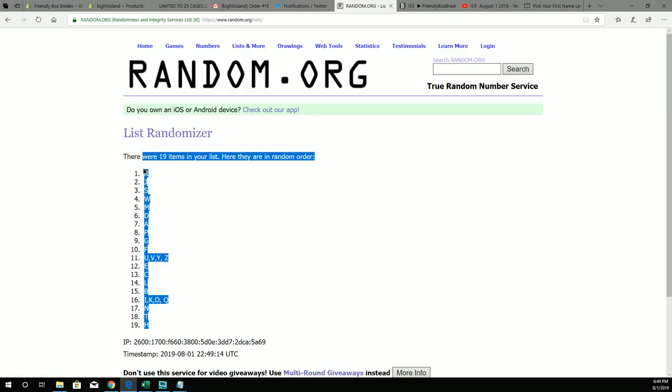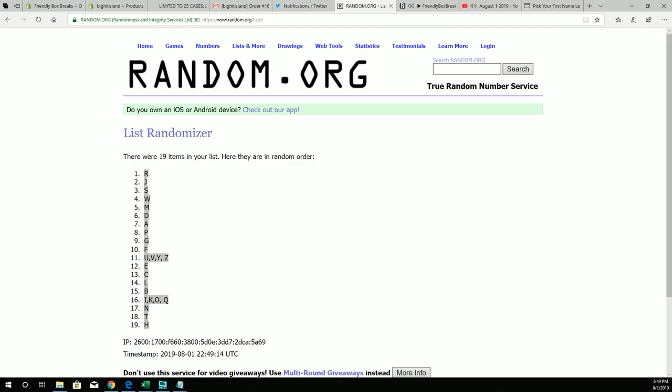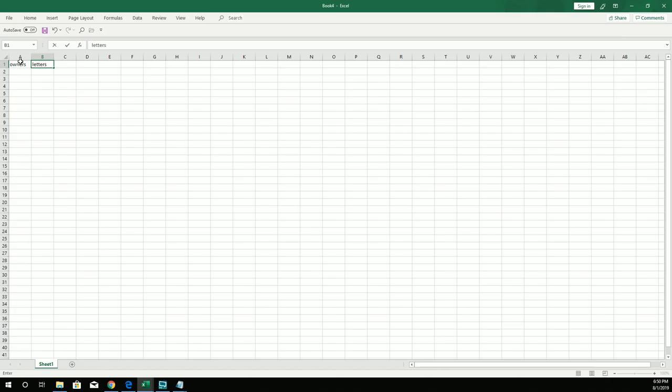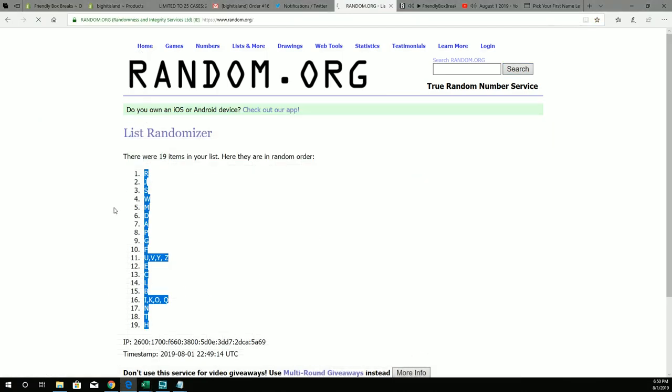Alright, so we got H at the bottom, R all the way to the top. We're gonna copy that and pull up my sheet here. So these are gonna be the owners and these are gonna be the letters right here. We're gonna take what we just put in random and paste them in. Now we're gonna do the owners next — everybody that bought in the break.